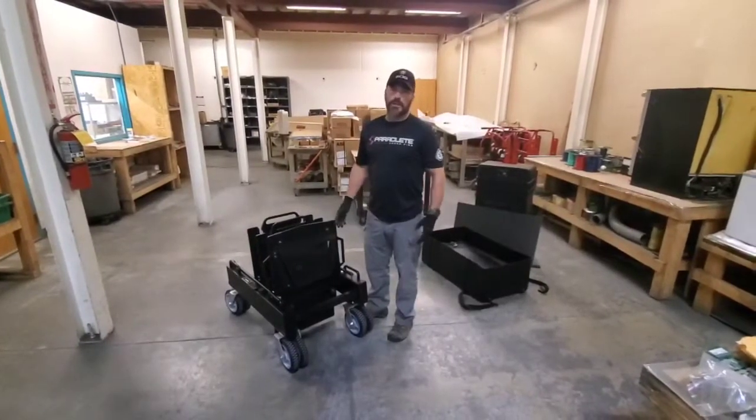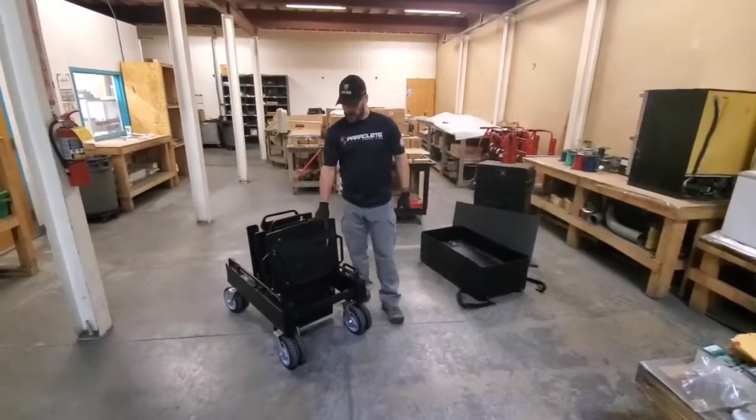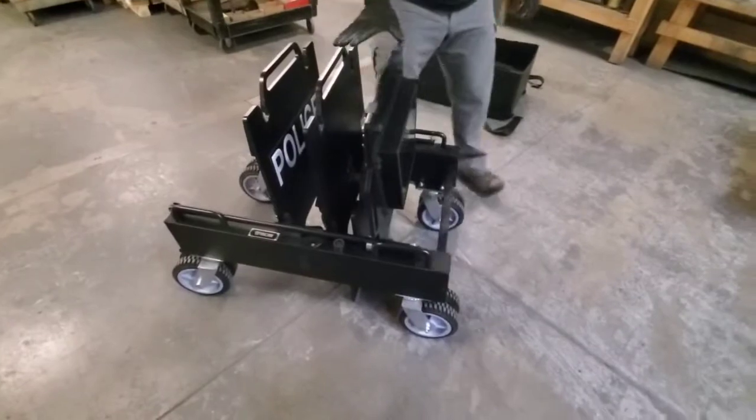Hey guys, we're in the SOB factory. Apologize if there's some background noise coming from the shop. I wanted to get a video out to you. This is the new SOB M1 — we introduced this at SHOT Show. Sorry we're a little late getting videos out.